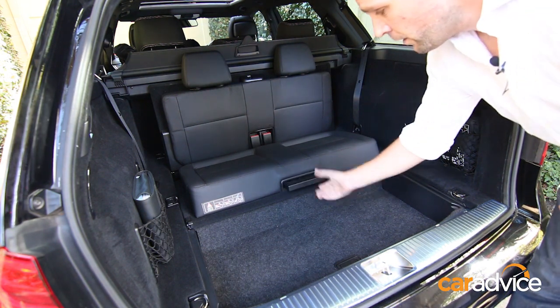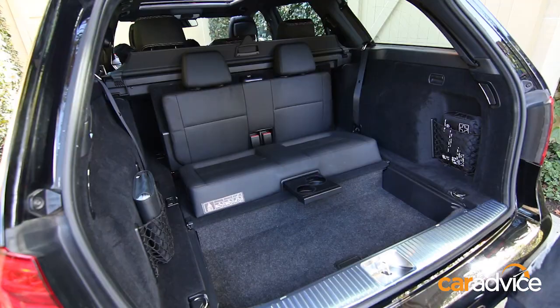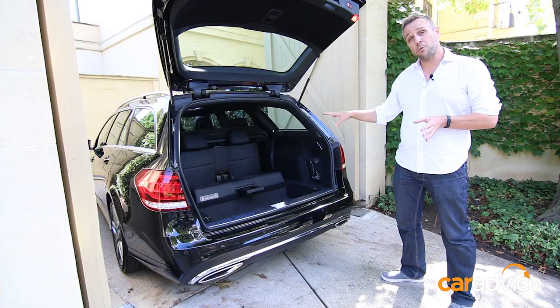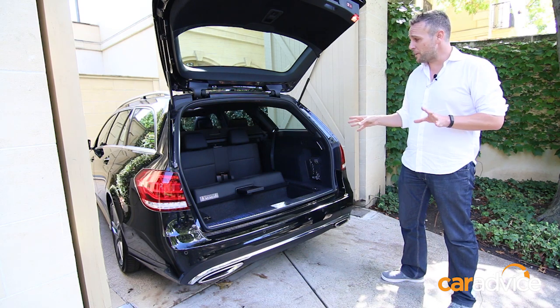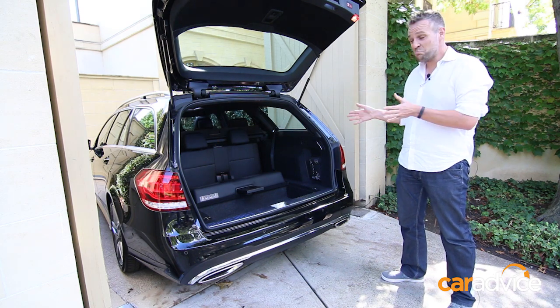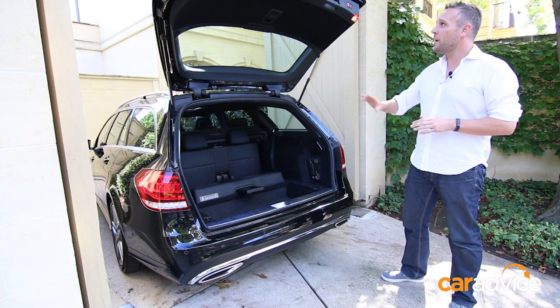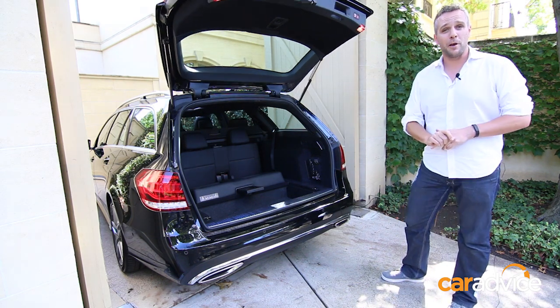The seats even come with a handy cupholder. So there you have it — a seven-seat practical station wagon. Having the third row deployed does reduce your load-carrying space a little bit, but it gives you an elegant and traditional solution to what is a pretty common problem. So now the kids are tucked away and you're ready to go for a lovely family drive.